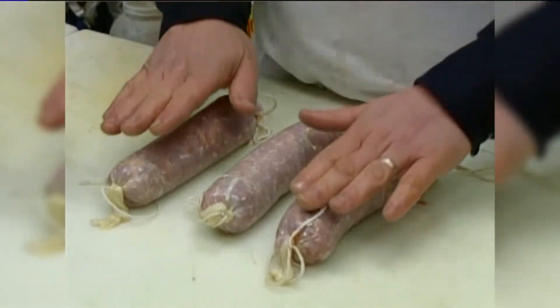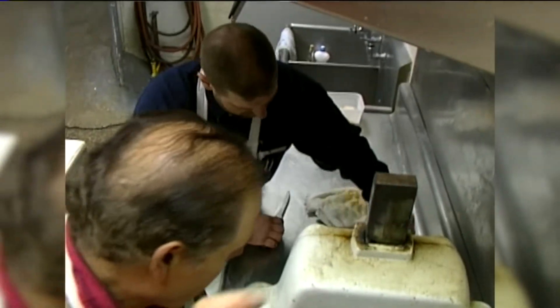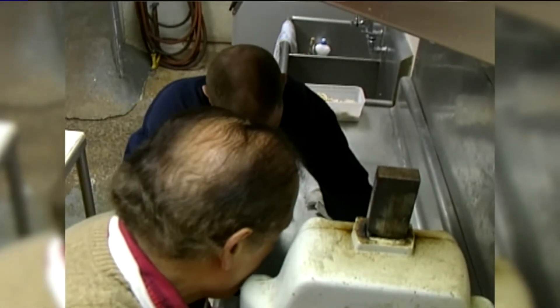When the meat is pressed, it loses about half its weight. So they actually cut, ground, seasoned, and packed a ton and a half of meat.